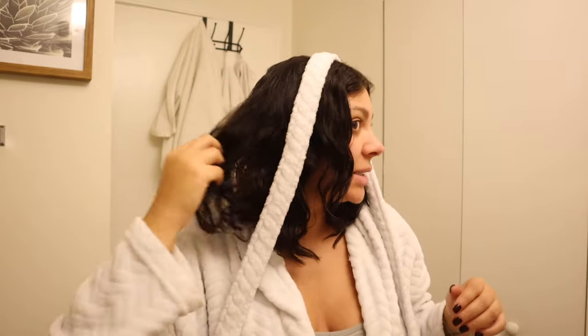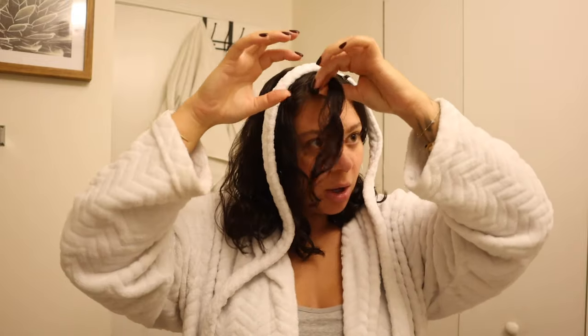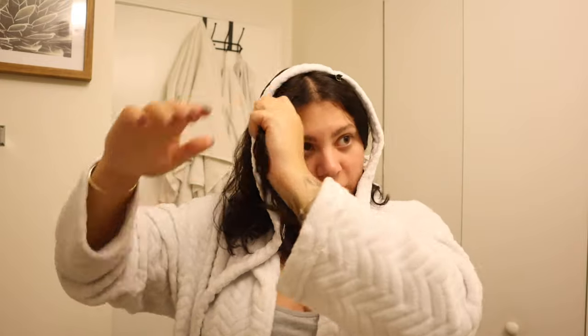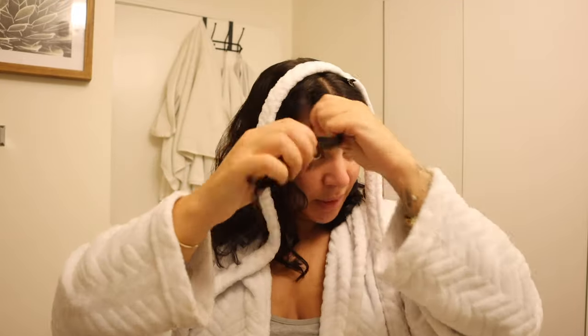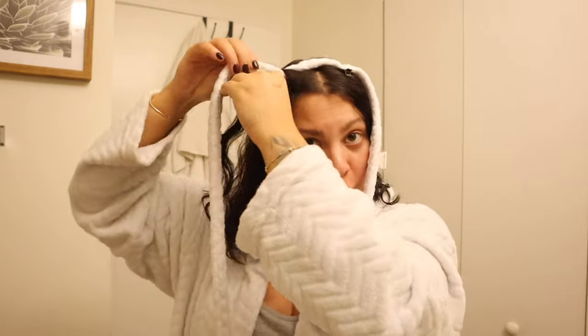The size of the pieces you take is going to depend on how tight you want your curls. If you want looser waves, take larger sections; if you want a tighter curl, take smaller sections. Because I have natural curls, I like to work with my natural texture, so I take smaller pieces. Start with a piece in the front and just wrap it around the belt.